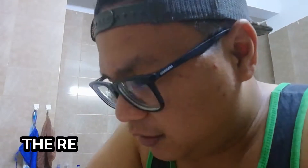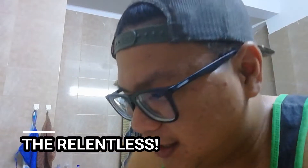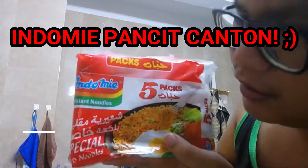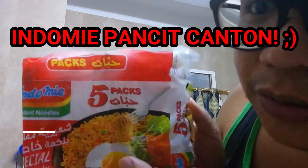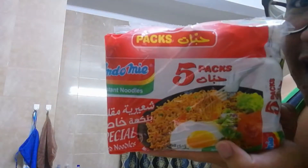Presenting the unbeatable, the relentless Indomie instant noodles, special fried noodles. There you have it guys.